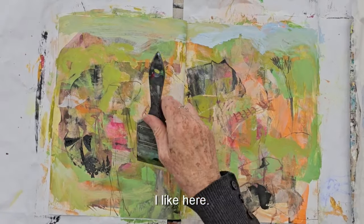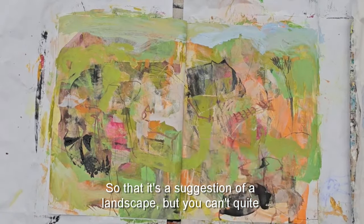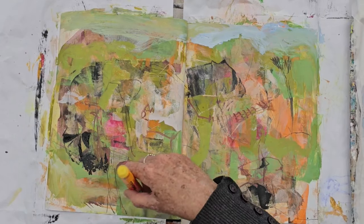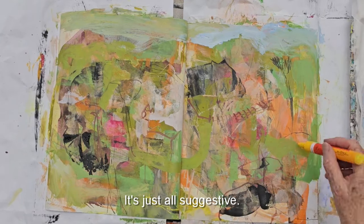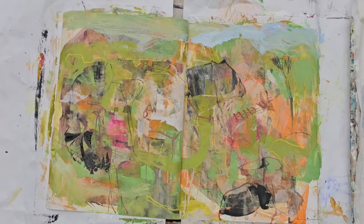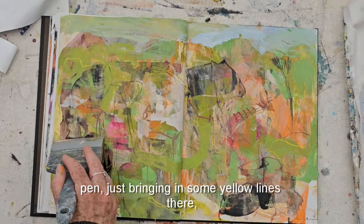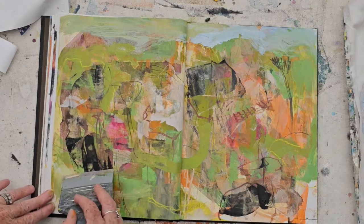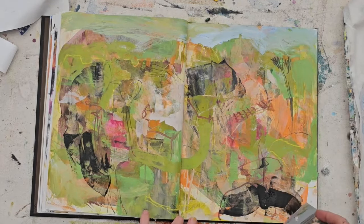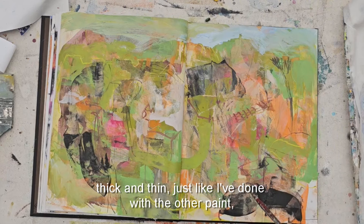That's what I like — it's a suggestion of a landscape but nothing's too hard and fast, it's all just suggestive. Coming in with a paint pen, bringing in some yellow lines and pushing around this black, making the black thick and thin just like I've done with the other paint.